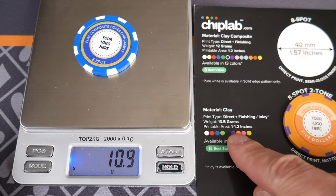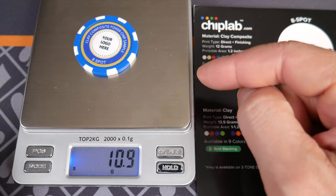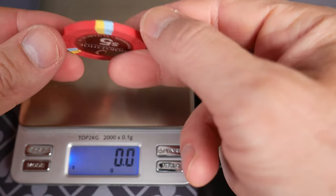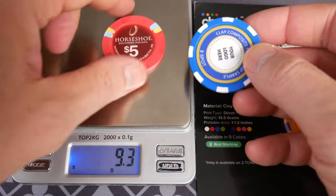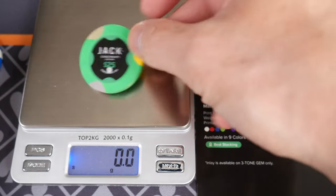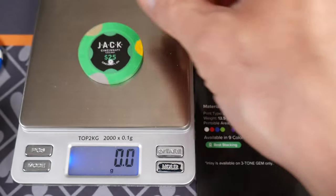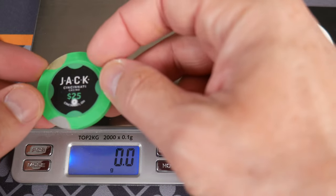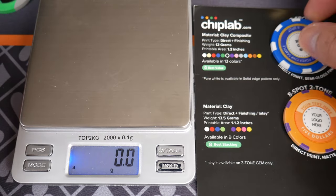Here it only says 12 grams and 13.5. This one's 10 grams, 10.9. What's funny, because a lot of people say this one is going to feel the cheapest. But if you take real casino chips - like HSI, Horseshoe Southern Indiana - this is a real obsolete casino chip. You throw that on there: 9.3. Guess what? Closer in weight to this. I have some new Jack Cincinnati secondaries. Wow, that's one of the lightest Paulsons I've ever seen. I knew they were taking the lead out of their chips, but that's phenomenal.